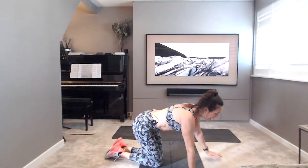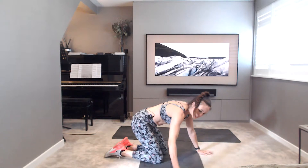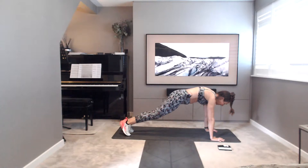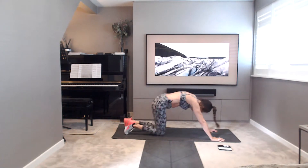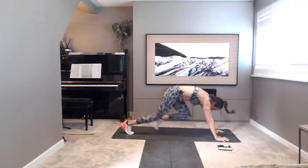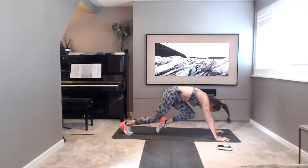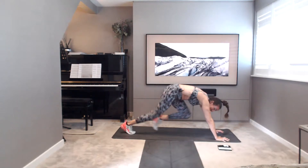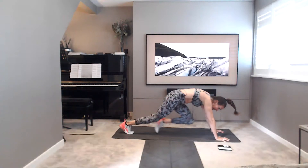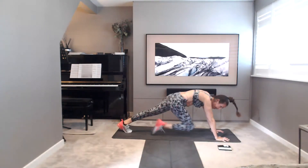Over to your mountain climbers. If you don't like these, I've got an option for you — toe taps. Get yourselves ready in a plank. If you want to take the knees in and out, you can tap the toes side to side. Off you go. If not, running that mountain, running up that mountain. 10, 9, 8, 7, 6, 5, 4, 3, 2, 1. Well done.